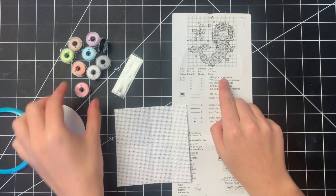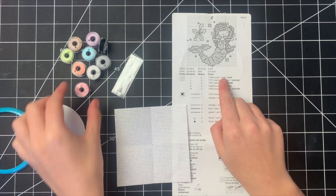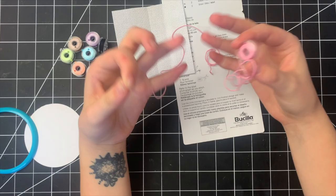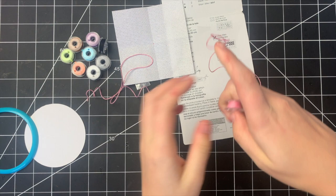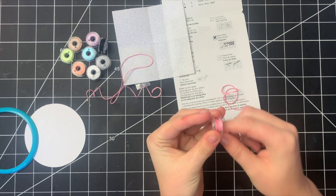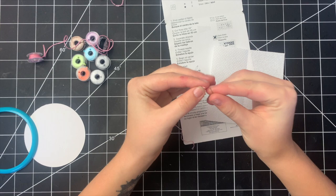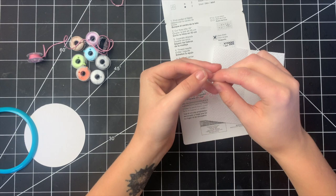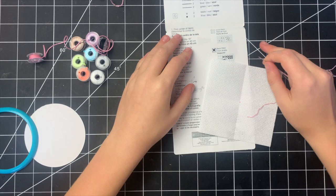I'm going to start with the first color, which is the pink. It tells us we need two strands, and it recommends cutting at 18 inches. I have a ruler at the end of my mat so I'm just gonna measure it there. One tip I'd recommend whenever threading a needle: never bring the thread to your needle — bring your needle to the thread. I like to pinch with just the tiniest little tail sticking up, then twist my needle until it gets on there.